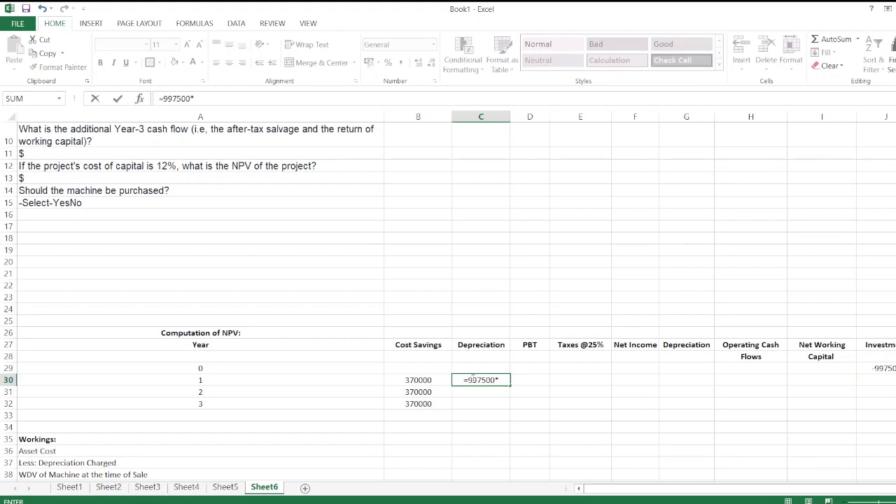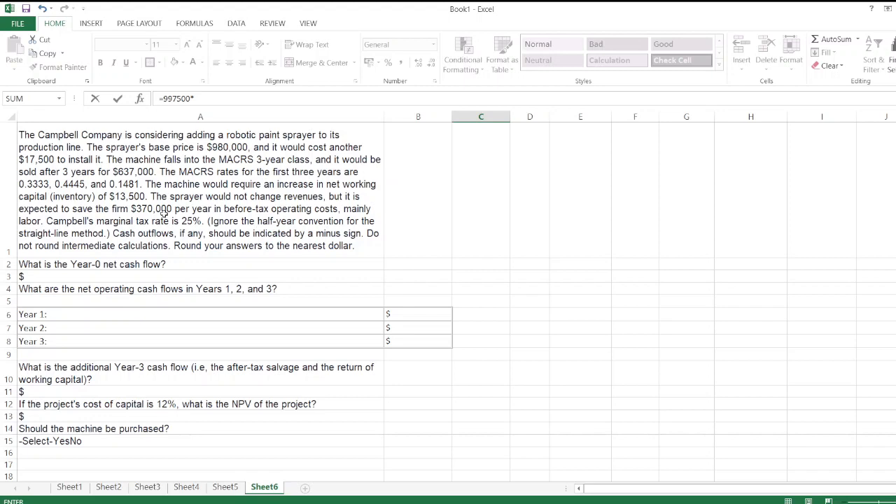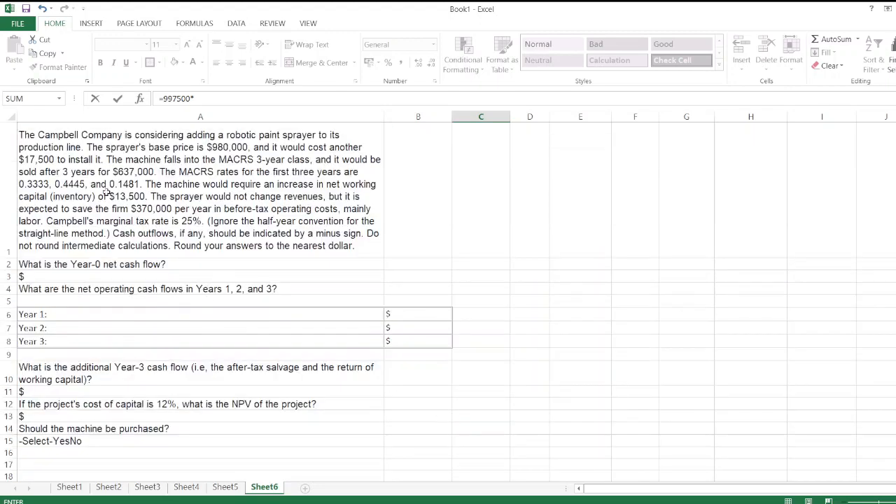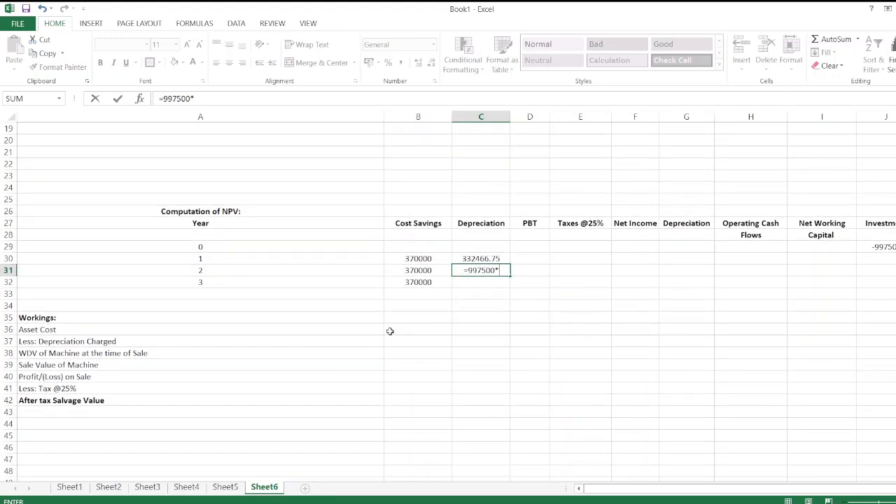Depreciation is calculated using the MACRS rates applied to $997,500. For year one, the rate is 0.333; for year two, the rate is 0.4445; and we continue for the remaining years using their respective MACRS rates.